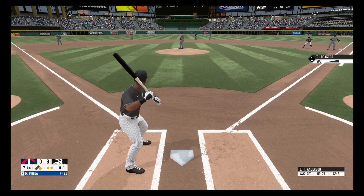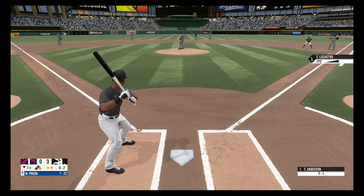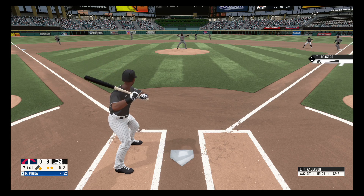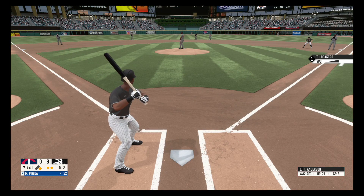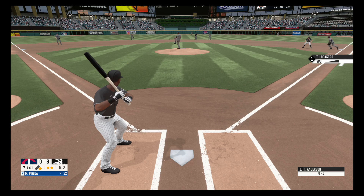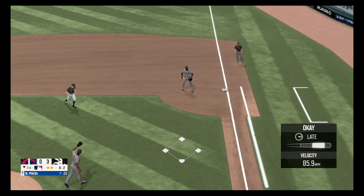Fastball, nothing and one. Swing and a miss, nothing and two. Checks the runner and he gets back in time. Drill to the right side, Cheneaux is there and he got him. That will do it for the second inning.